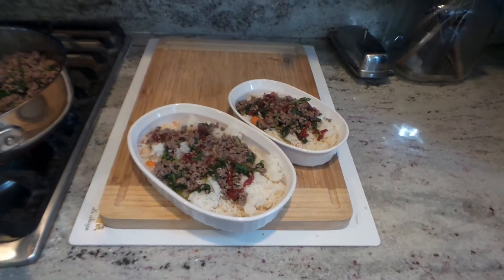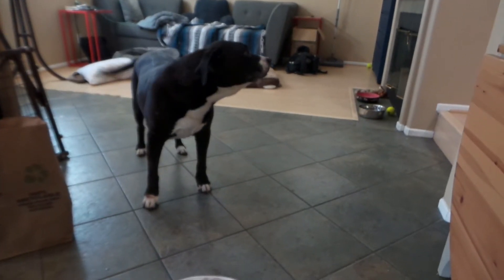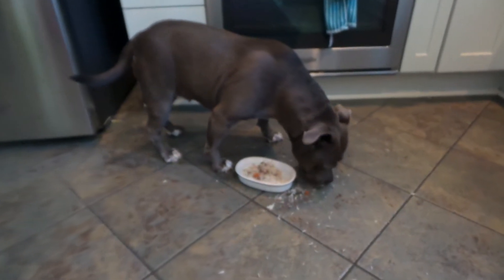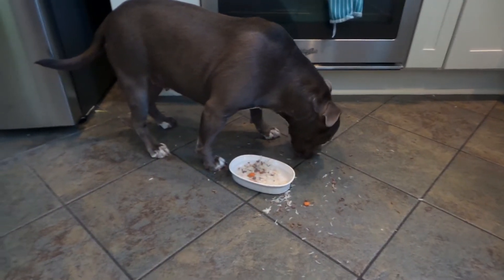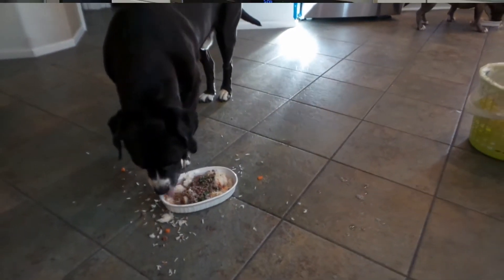Let's see if the dogs approve of this. Parbar, Libby — are you guys hungry? There you go baby girl. Come here, Popeye! There you go baby boy. I think he's excited. They make a mess now, but trust me, it will be cleaned up. So that's how to make beef and spinach your best friend is going to love — and heck, maybe you too if you put some sauce on it and jazz it up.